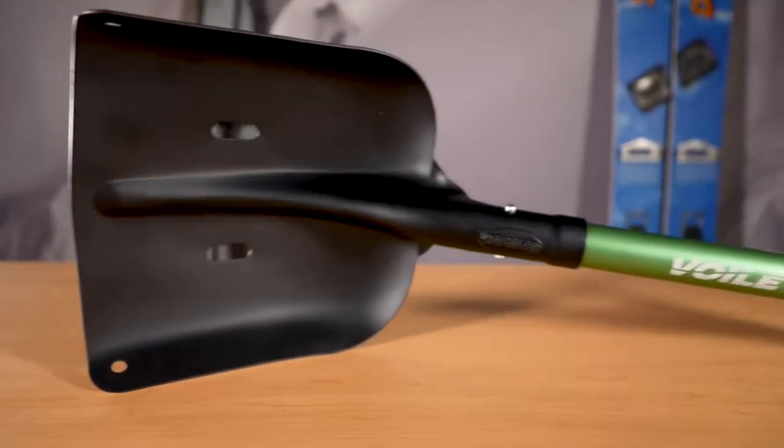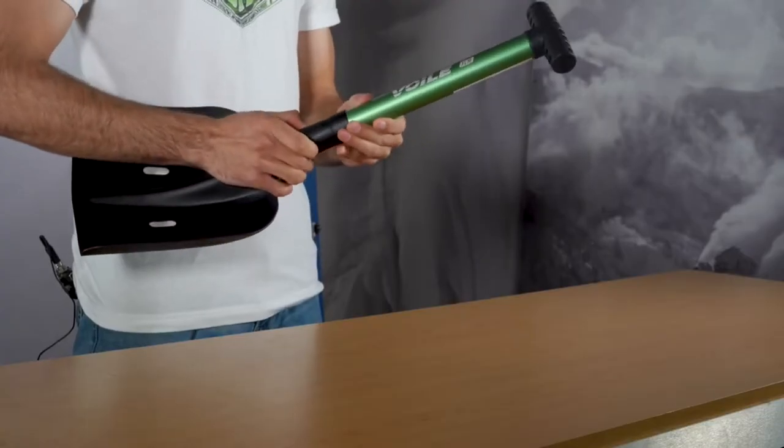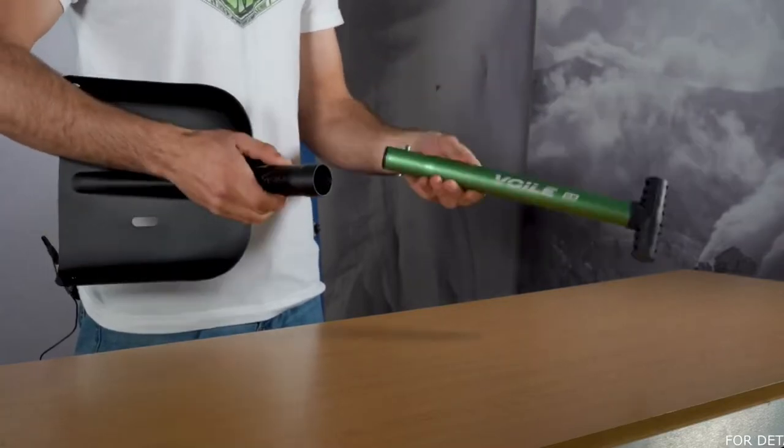Here we have our XLM shovel, which is for those who are counting ounces or who just want the lightest, most stowable option that we have. The XLM does not feature an extendable handle — it just has one option and also features our smallest and lightest shaft and blade. If you have a preference for the lightest gear out there and you want something that's very minimalist in your backcountry kit, the XLM is the shovel for you.